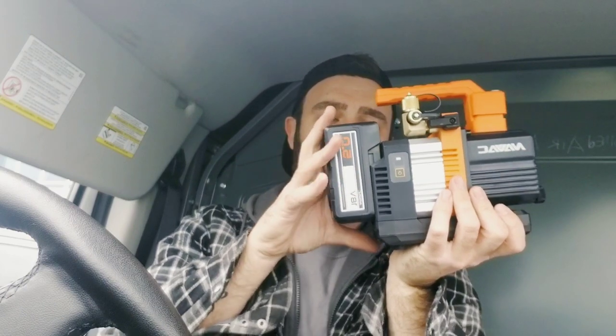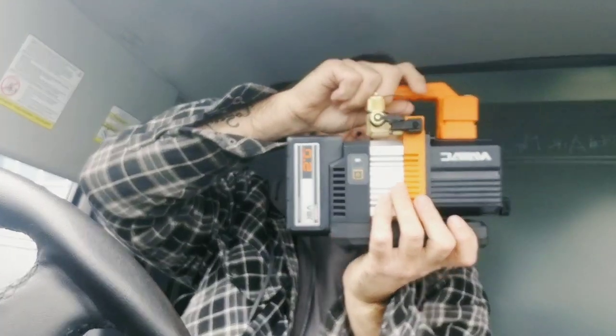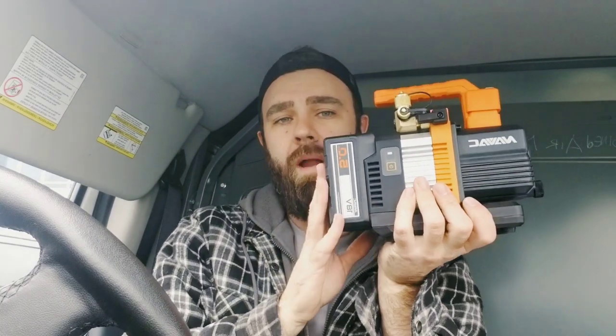It's an 18-volt lithium-ion battery that pops in like that. It's got a one-hour battery life. We have three-eighths and a quarter inch fitting. This thing's a lot lighter than the average traditional vacuum pump as well. And what happens if you lose the battery?